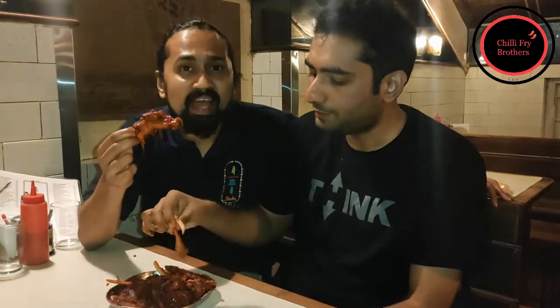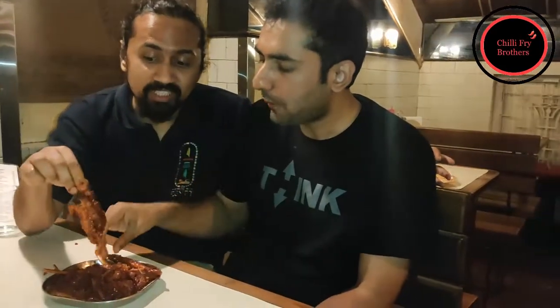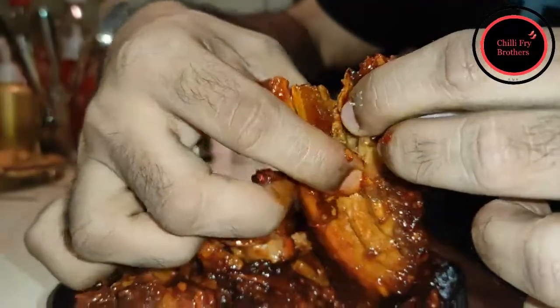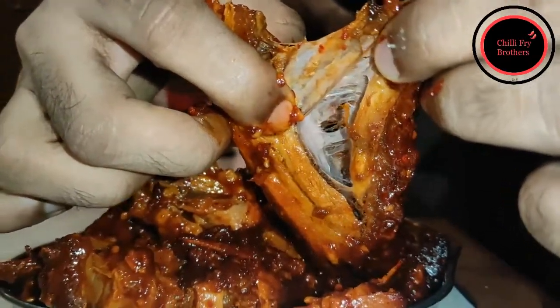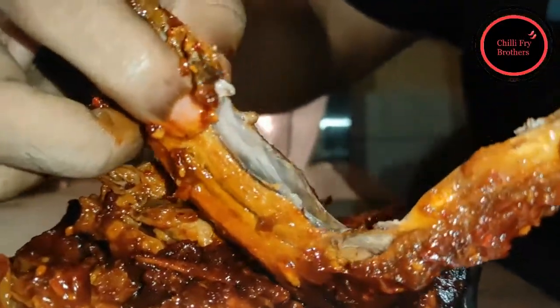We all know that actual Pork Ribs, to taste right, have to not be too hard or too soft — and that's exactly what we see here. If you look at it, it just slides out from its rib bone. It's thoroughly cooked. The flavours — you get a mix of various flavours. At times it's a little strong, and sometimes it goes a little mellow.